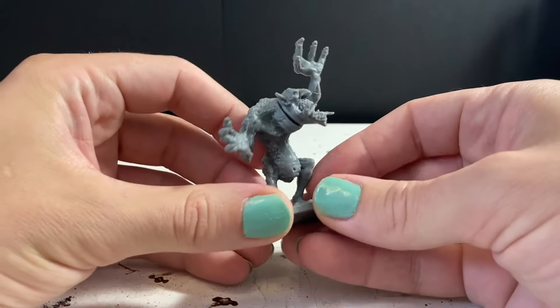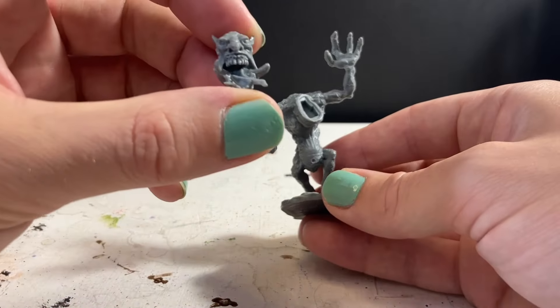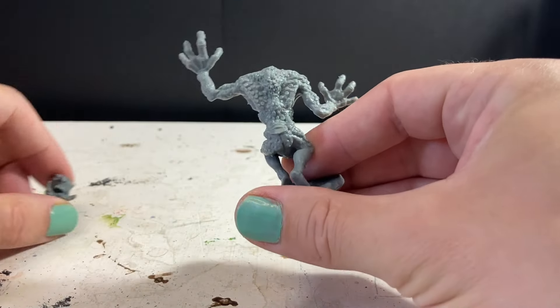So the base of my first Troll is going to be this Reaper Mini. I bought this guy at Adepticon. Back then I didn't know I was going to be making a Warhammer army, I just really liked Trolls. It was like five bucks, it's made out of a cheap plastic that's easy to cut, and it's got a great shape that I knew would make a great base for some of my concepts.